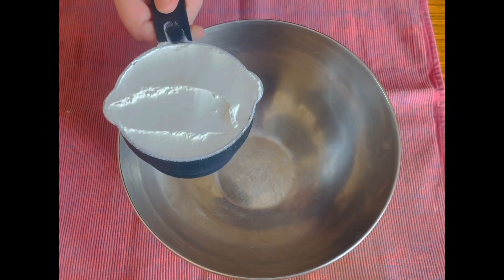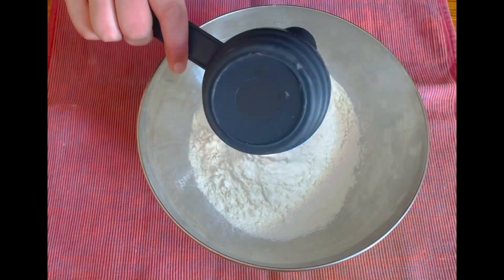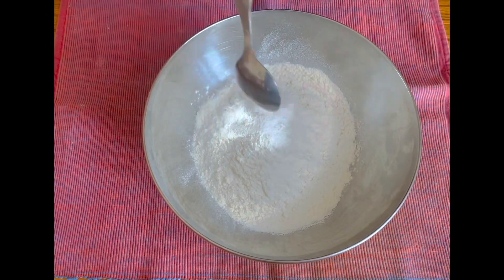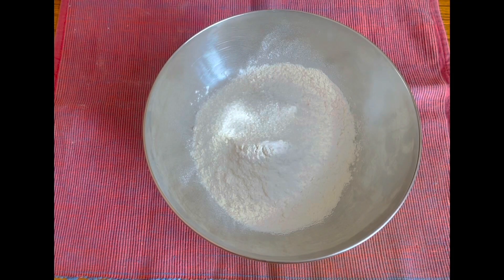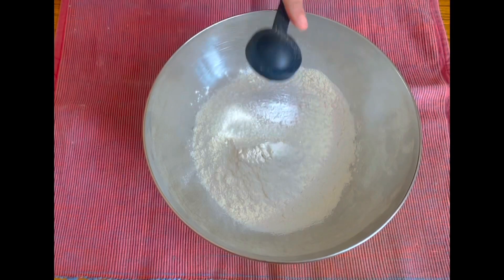I will add two cups of all-purpose flour, that's maida. After that I'll add half a teaspoon of salt, then two teaspoons of sugar. After that I will also add half a teaspoon of baking powder — not baking soda.